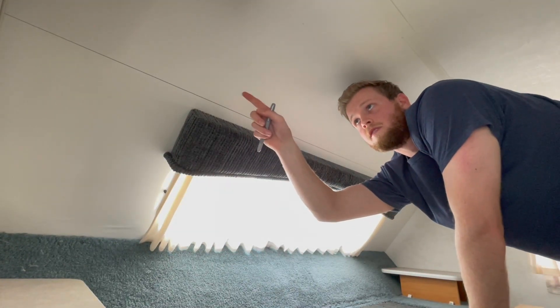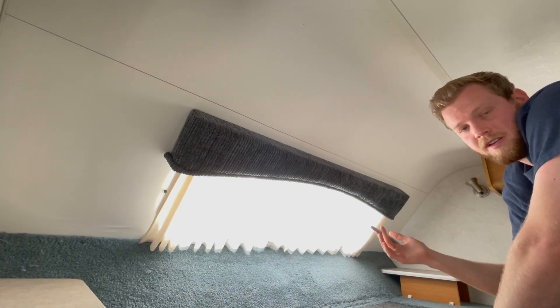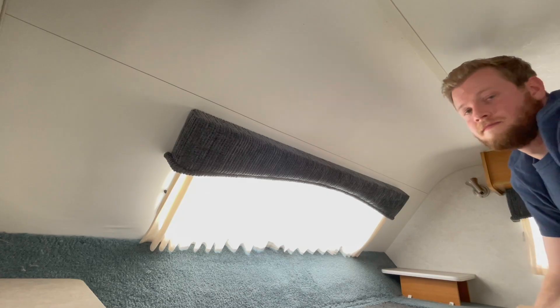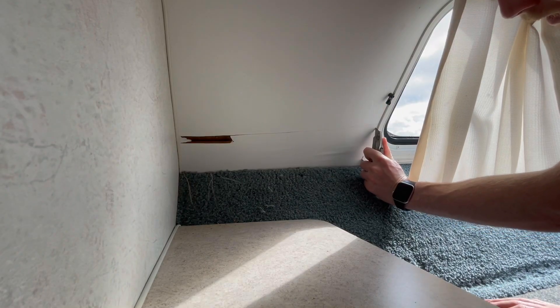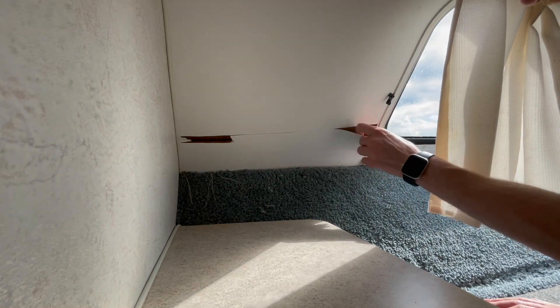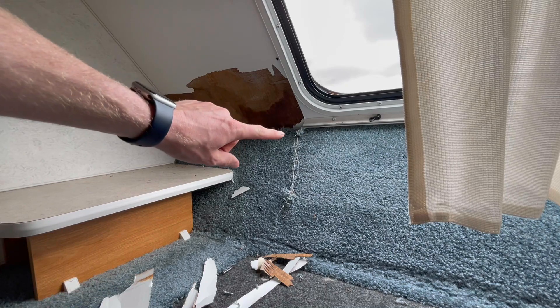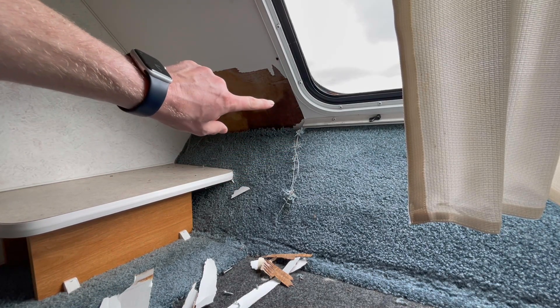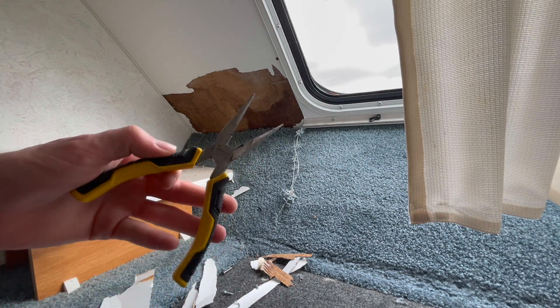I just drew this line straight all the way across the front because it's still level where the front siding is. Now we're going to cut across this line and pull this piece back, and hopefully that will give us a better idea of what it looks like behind here. Now we need to go ahead and start pulling out this carpet because if the water is coming in right here, there's a good chance it has come down this angle. So let's start ripping that out.